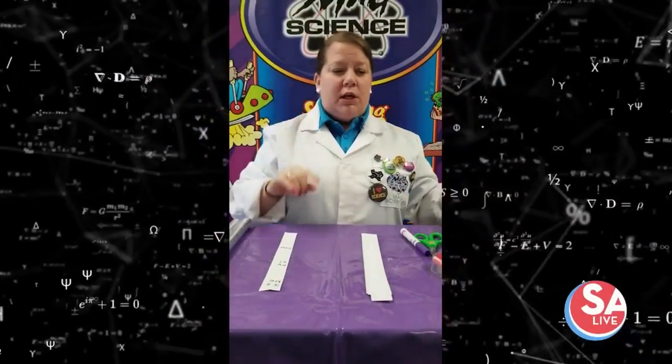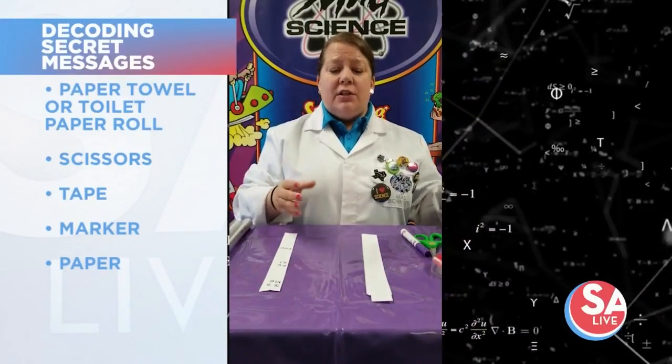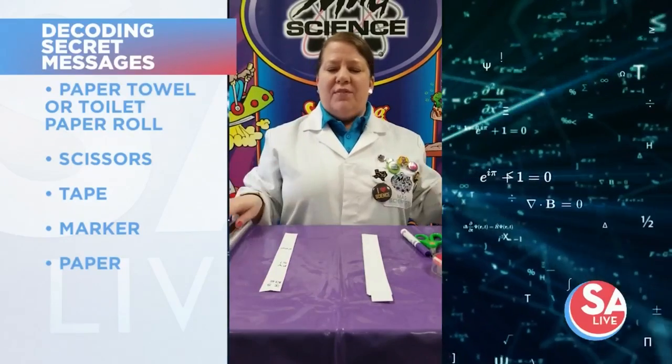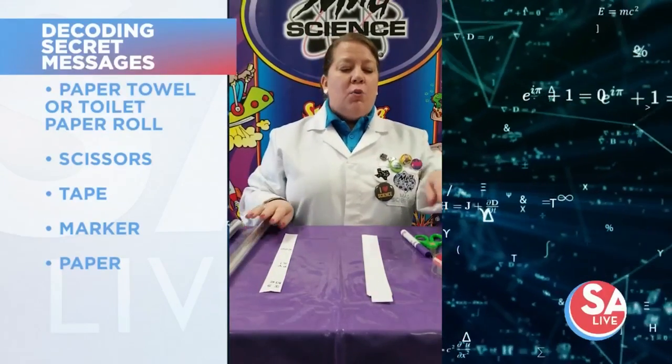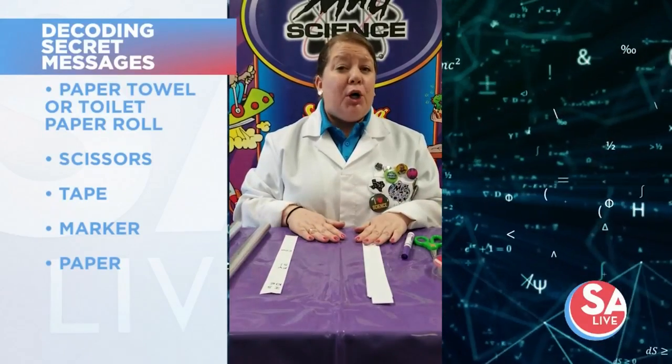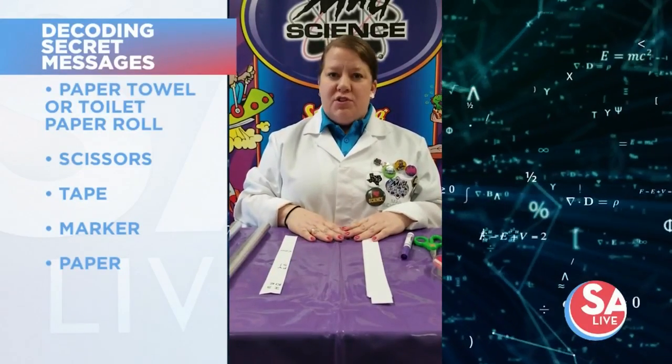We are going to learn about Scytale messages today. What will you need? You will need a cylinder — it could be a paper towel roll or a toilet paper roll. We have some fancy shiny ones here. You will need scissors, tape, a marker, paper, and a secret message to send.